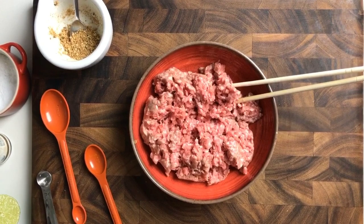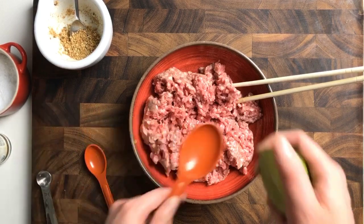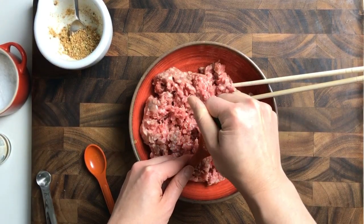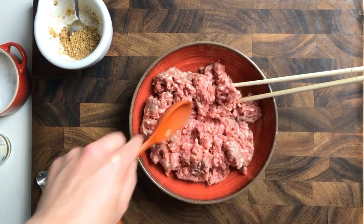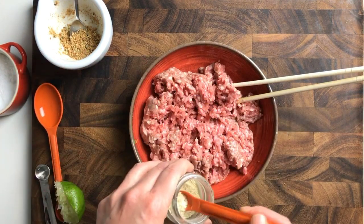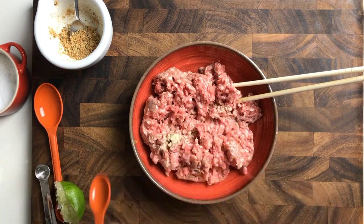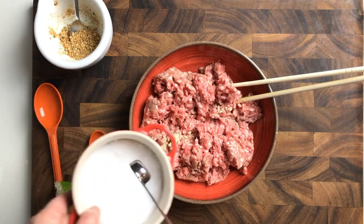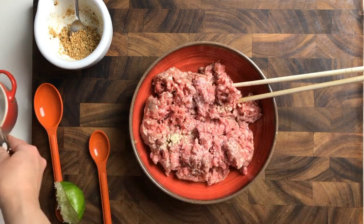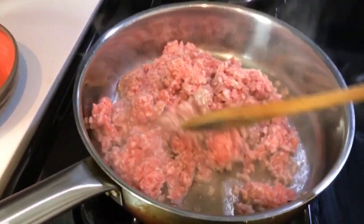Now we're going to season the meat a little bit. This is ground pork — you can also use chicken or beef. I'm going to add about one tablespoon of lime juice, then about one-eighth teaspoon of white pepper. You can also use black pepper, and about half a teaspoon of coarse salt. Just mix them well.